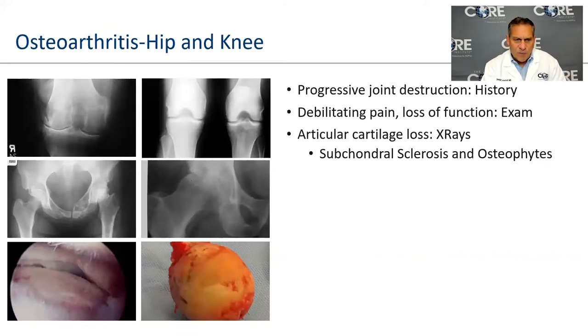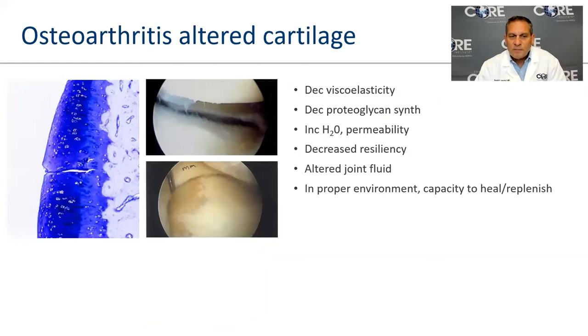Hip and knee arthritis — you can see a knee joint with a nice space, and next to it a knee joint that's bone on bone. When you lose the articular surface — the cartilage — that's arthritis. The same thing occurs in the hip; here you can see the bare area where cartilage has worn away. Cartilage is a living, breathing tissue with thick, firm layers and lots of cells.